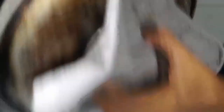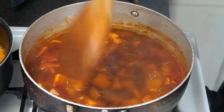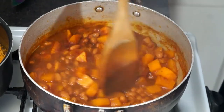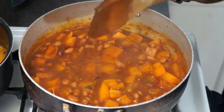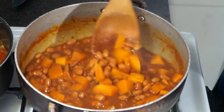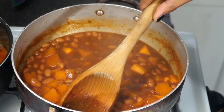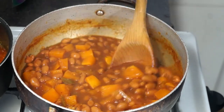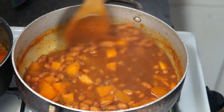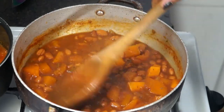One thing I almost forgot to show you guys — one capful of vinegar, and I just used white vinegar. I was taught this by my mom growing up, to put a little bit of vinegar in, just for a little extra tang. It's been 15 minutes. You want to check to see if your pumpkin is softened — just squish one with your spatula, and if it goes right through it, your pumpkin is all cooked and this is ready to go.